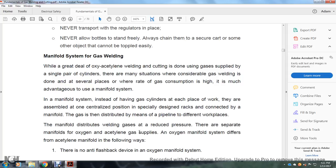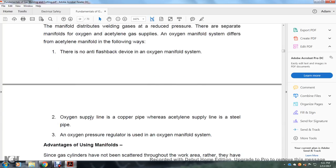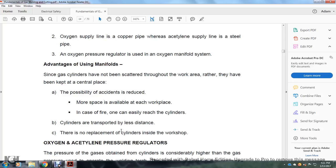The manifold distributes and reduces welding gas pressure. There are separate manifolds for oxygen and acetylene gas supplies. The oxygen manifold differs from the acetylene manifold in the following ways: there is no anti-flashback device in an oxygen manifold; the oxygen supply line uses copper pipe while the acetylene supply line uses steel pipe; the oxygen pressure regulator serves the oxygen manifold. Advantages of using a manifold system: cylinders are not scattered throughout the work area but kept at a central place, reducing the possibility of accidents, and there are no replacement cylinders inside the workshop.